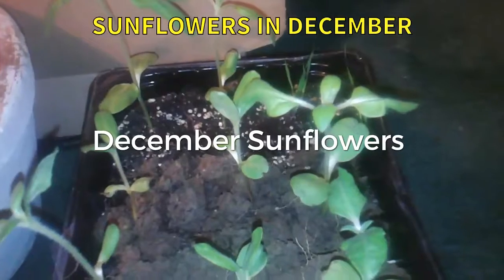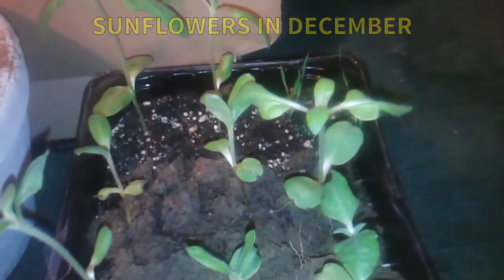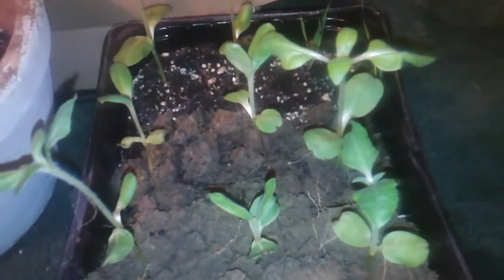Hey everybody, this is Texas Bama here. I'm coming at y'all tonight, February 17th. I'm actually doing a video inside because the next couple days the weather is supposed to be starting to get really cold at night, and I finally have brought my plants inside. The first plants I'm going to be doing a video on is my sunflowers.